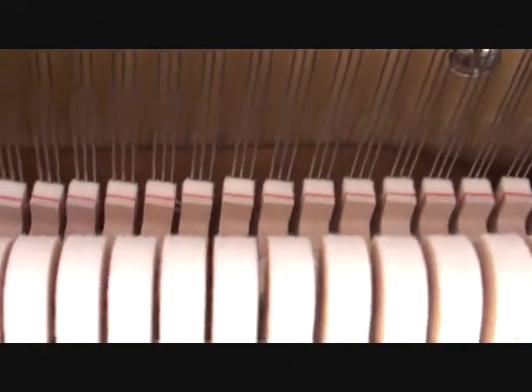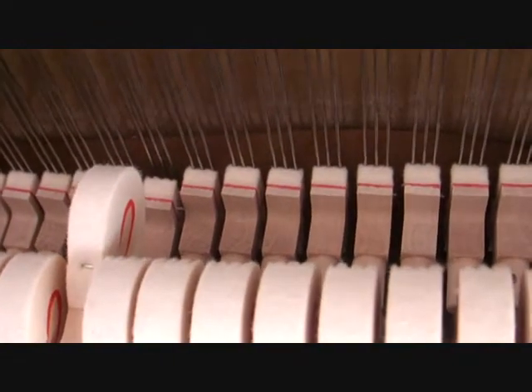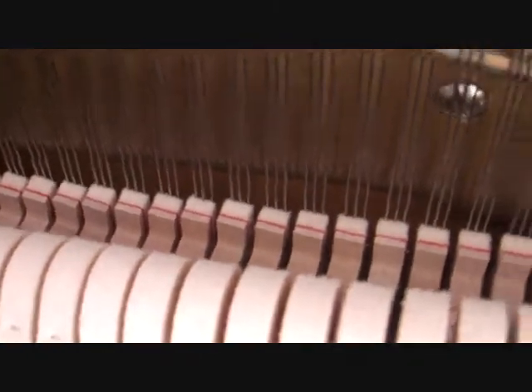And when you hold down the key, the felt-tipped thing that holds the string is moved away from it so that it lets the string vibrate. When you let go, it comes back.